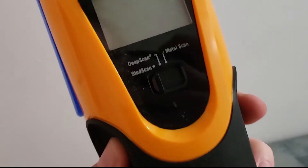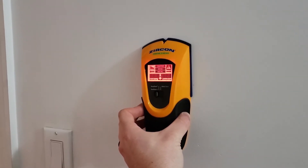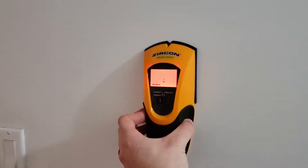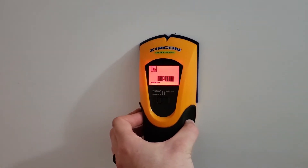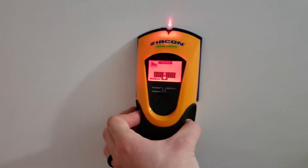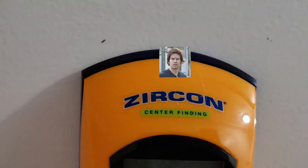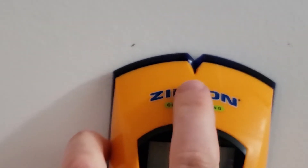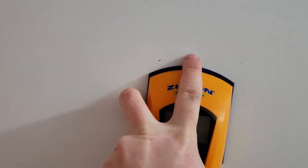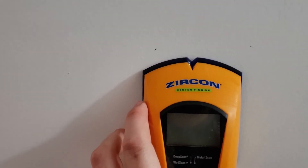Grab yourself a stud finder — make sure it has a battery in it. Hold it against the wall, hold the button, and slide until you find your stud. Sometimes you have to pass it and come back. Once you find it, make a little mark right there. That's where you would hang, mount, or do whatever you want to do.